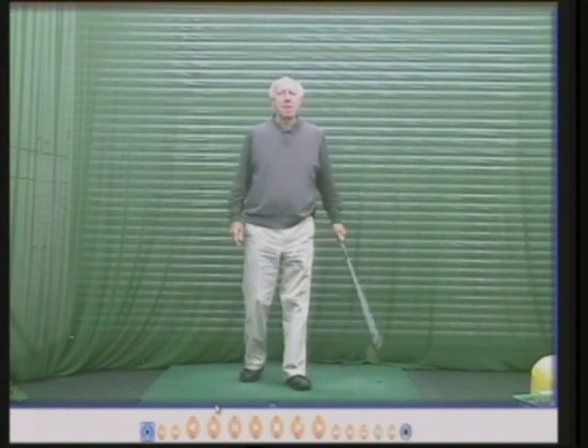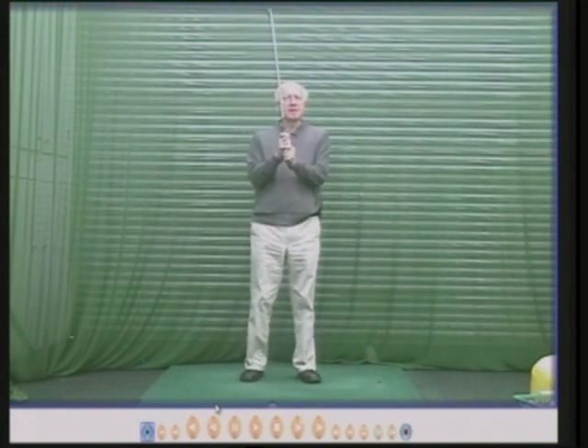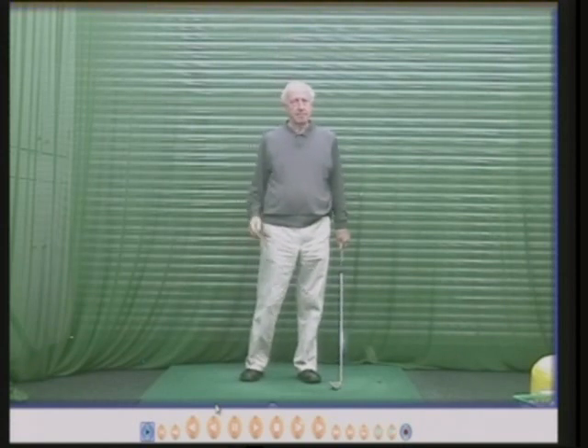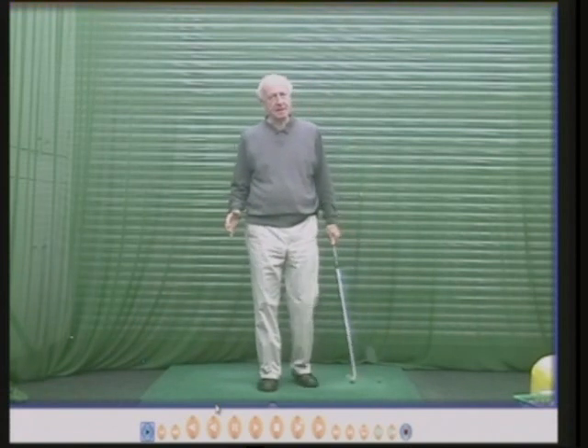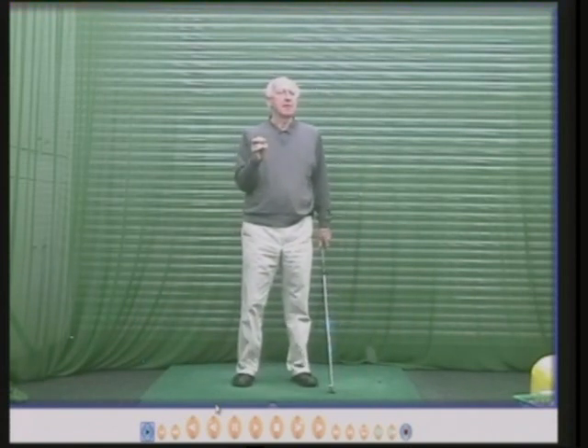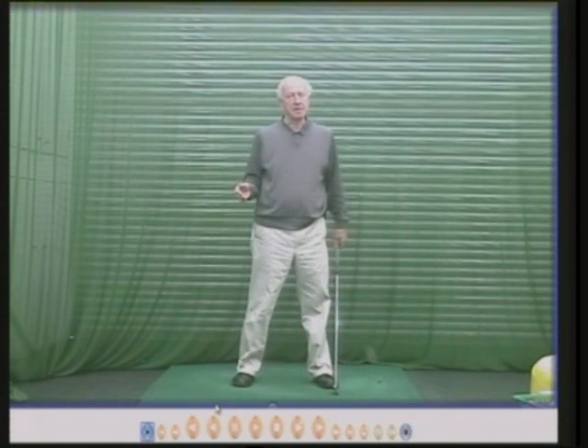Hello there. My name is Peter Thompson and this is one of my top tip series. This one's really simple and it won't apply to everyone, but for people who find it difficult to turn their shoulders round in the first part of the swing, this will help a lot.